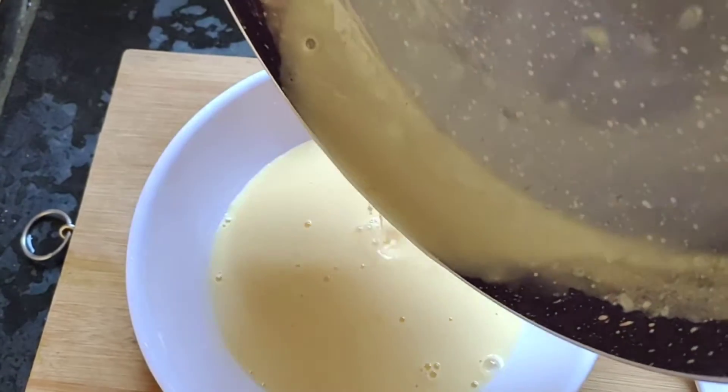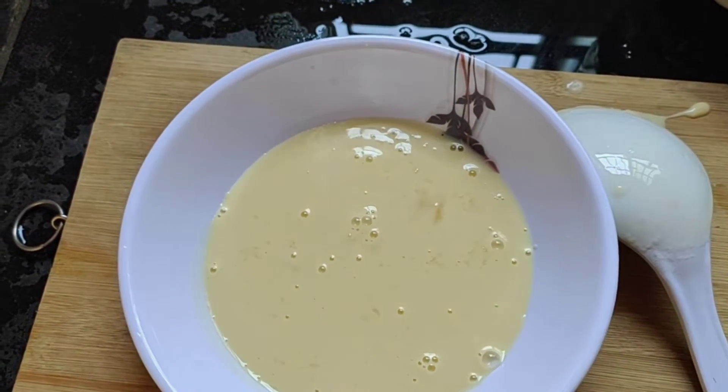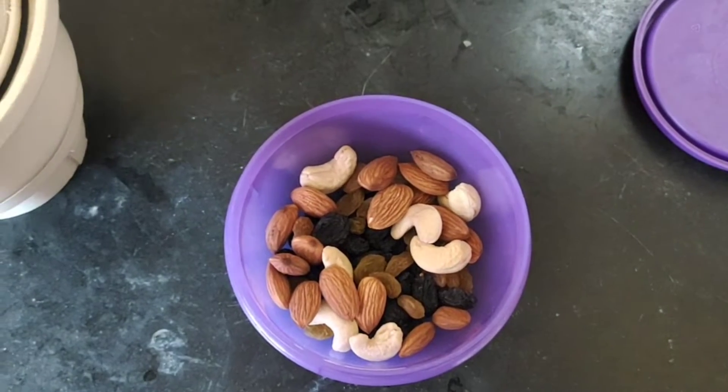The fruit custard is very good. It's very good, it's a good taste. The custard powder is also made.